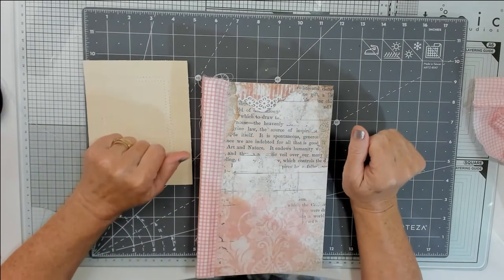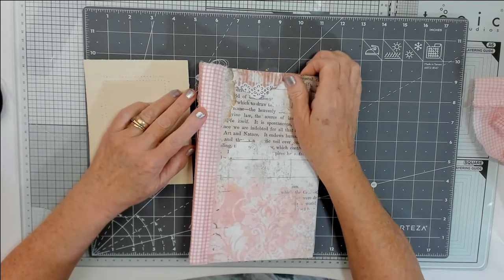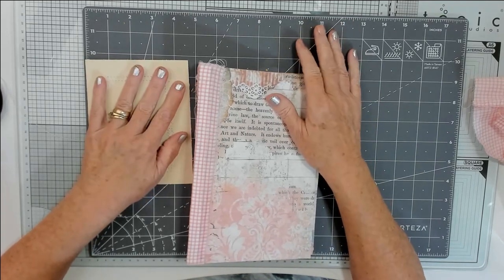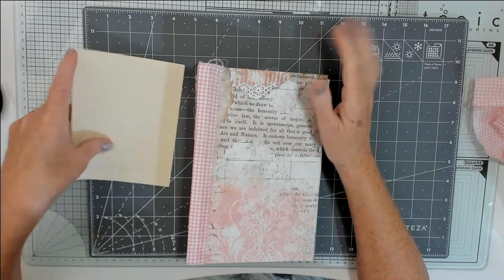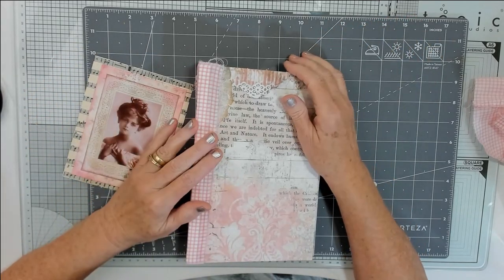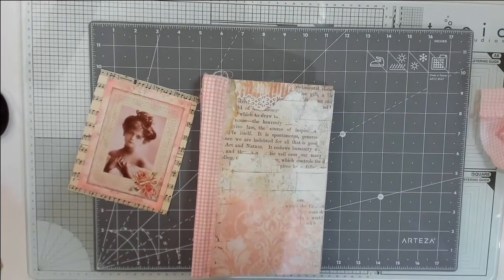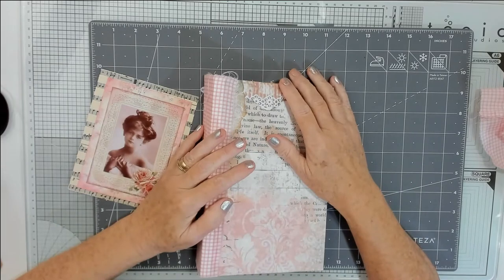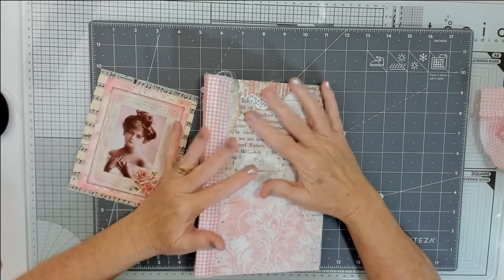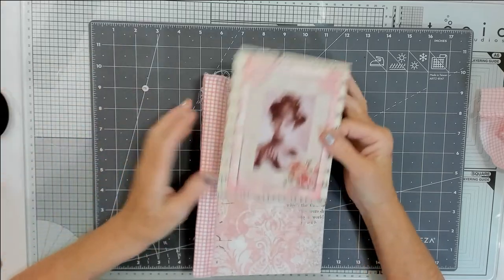Hi everybody, hi guys, it's me, I'm back! How are you all doing? I've come to finish off the folio. I'm really sorry I got distracted by other things — a bit like a magpie, I'm like 'oh look at that!' So I got distracted, but I want to finish it off today with you.